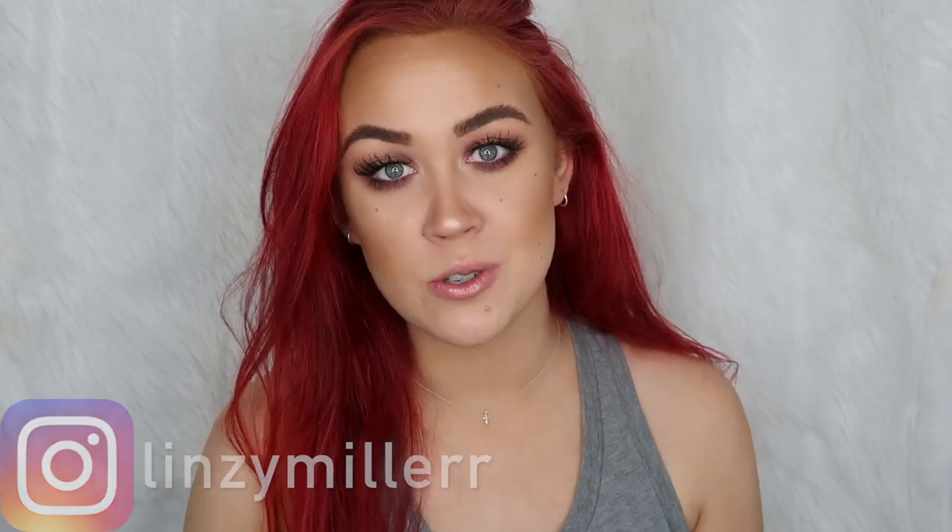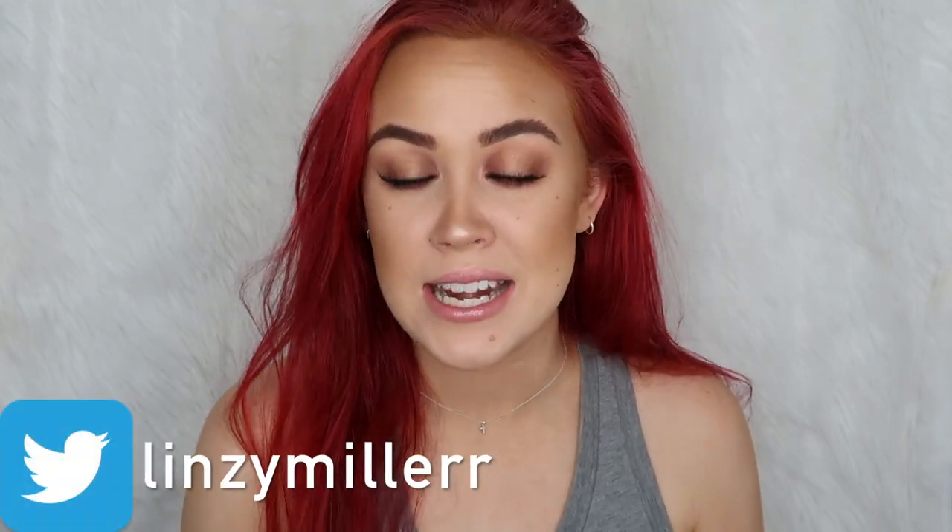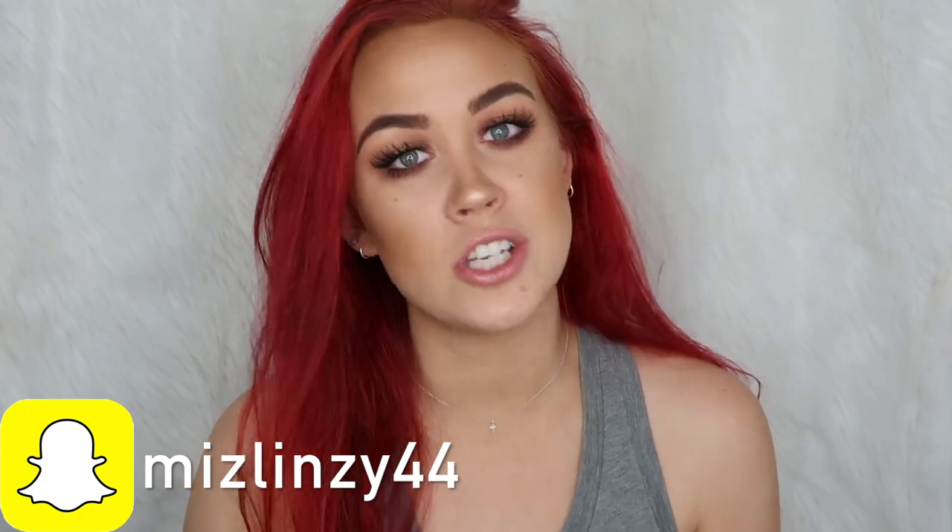This is the completed look! I realized I hadn't done a spotlight eye without the cut crease in a really long time, so this was kind of fun. I like the grunginess and the nude colors of it. If you enjoyed this video make sure to hit the like button and subscribe to my channel. The products, brushes, and my social links are all listed down below in the description box. I hope you all have a great day and I'll see you in the next one!